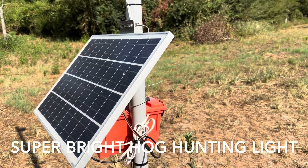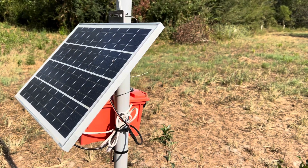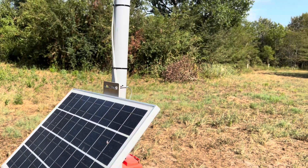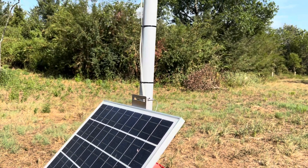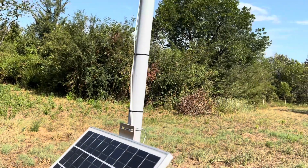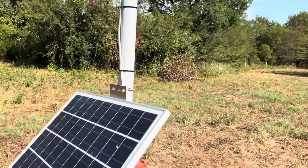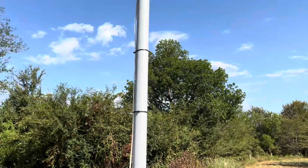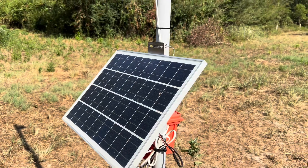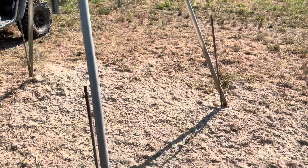Hey guys, Matt here, down here filling up my deer feeder and wanted to show you my latest project. It is my hog hunting light. I hunt with thermal, but I do take my 10-year-old son out with me on occasion and he does not have a thermal. So I thought it might be nice for him to be able to see the hogs underneath the feeder at night. I made this green hog hunting light.